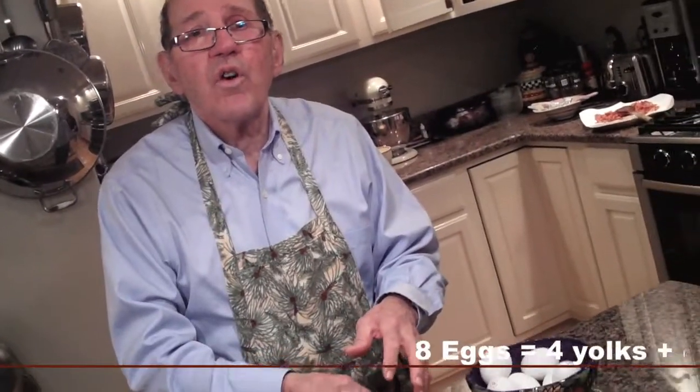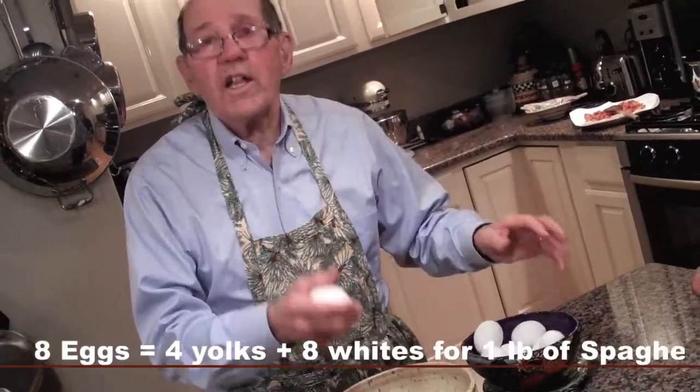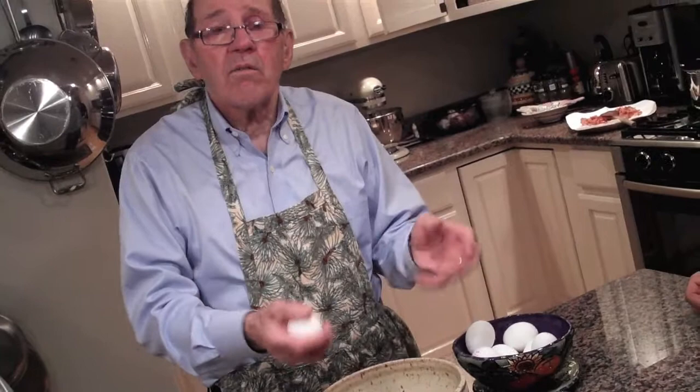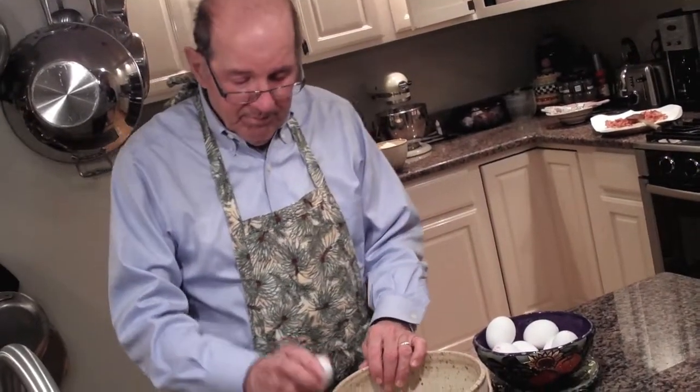I'm gonna use eight eggs — four yolks and eight whites. When I get them all together, I'll whip them up and put them in the oven to warm them up.